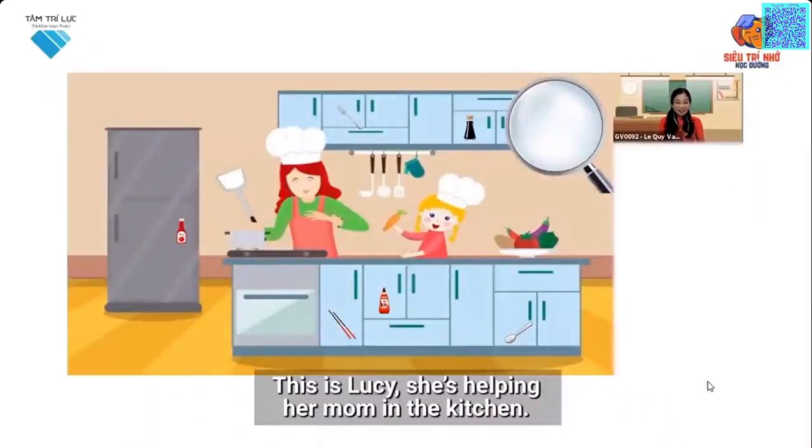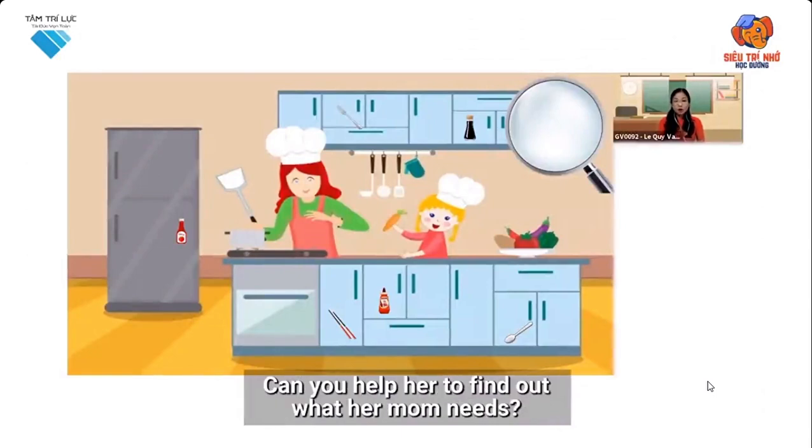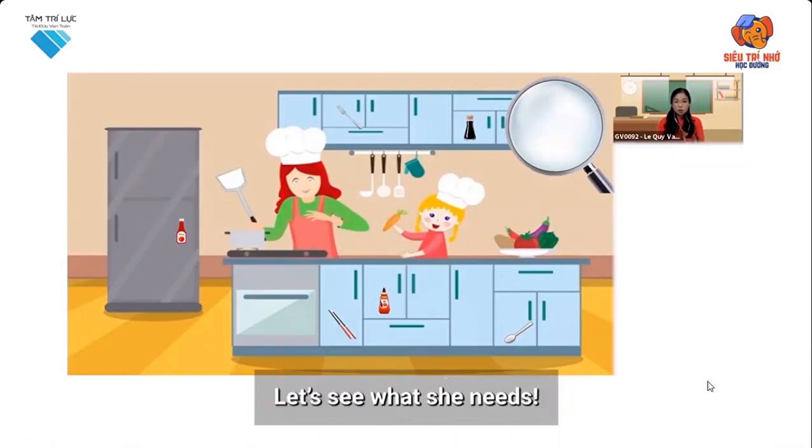This is Luzi. She is helping her mom in the kitchen. Can you help her to find out what her mom needs? Let's see what she needs.